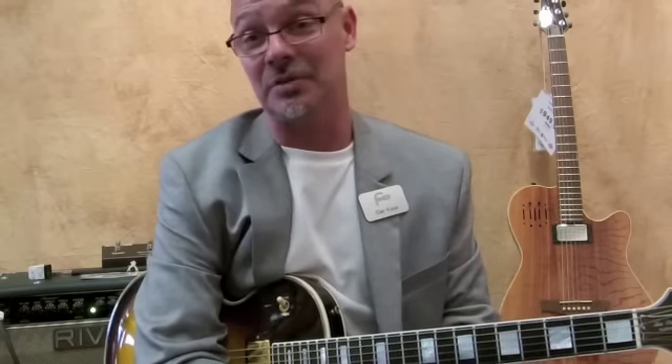Hi, I'm Dan with Fazio's Frets and Friends right here in St. Louis, Missouri. Today we're messing around with an Electro Harmonix Freeze Sound Retainer pedal.